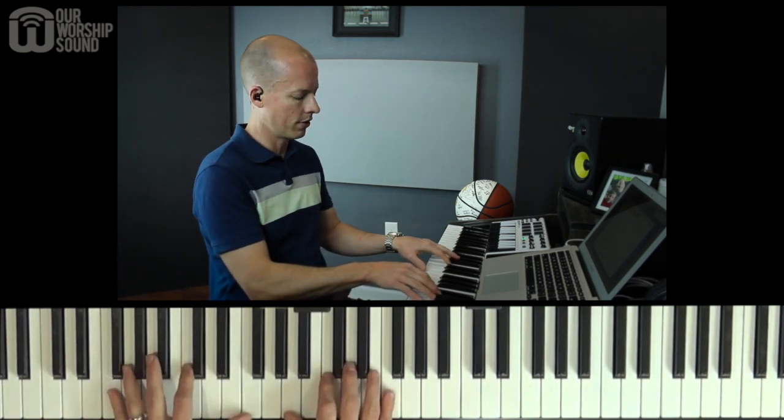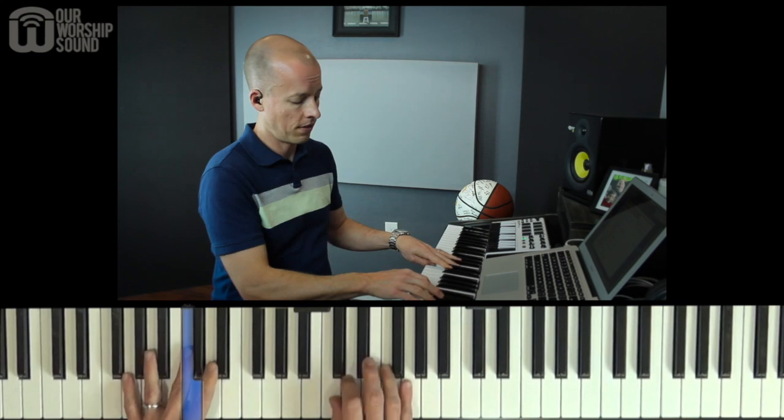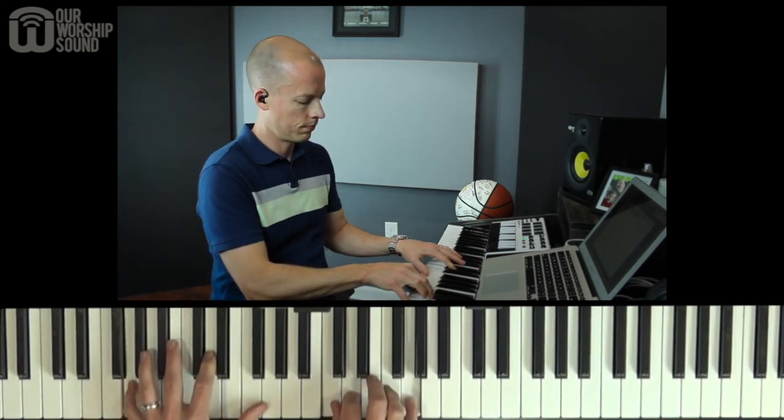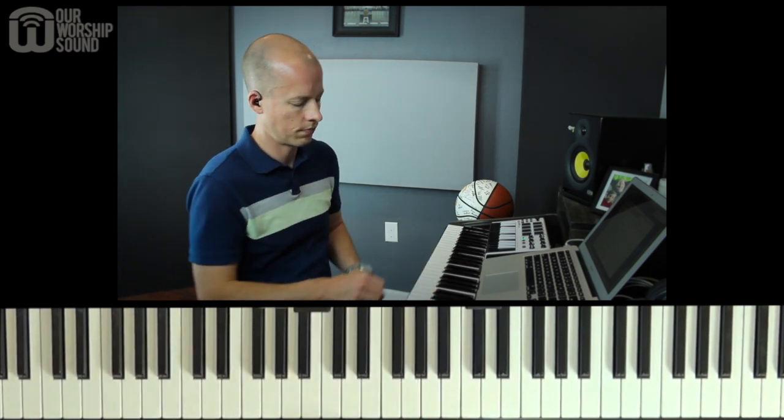Let me show you what I'm doing one more time. Four chord, one chord, five sus four — and it just flows a lot better. So make those changes to make it fit within your chord progressions a little bit better.